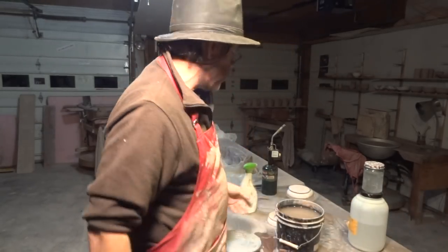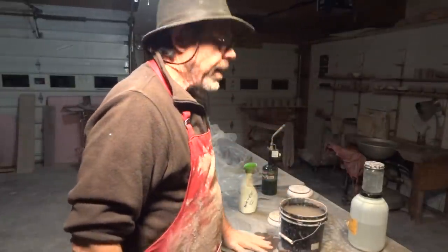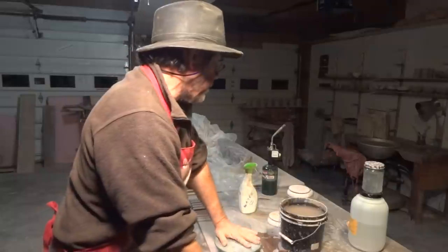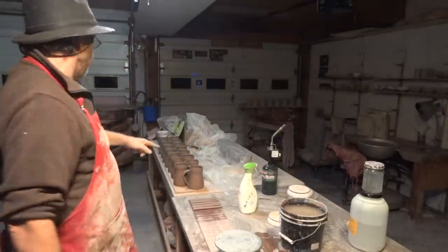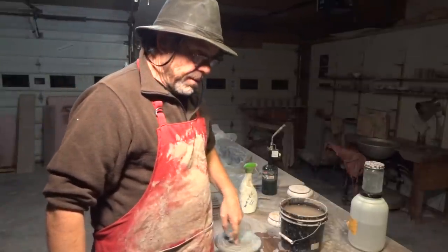Thanks for joining us. Please visit my website, simoleachpottery.com. We're going to have a bunch of tankards — I've got a board full of tankards, another board on the wheel full of tankards, and this board here. We'll be all over tankards.